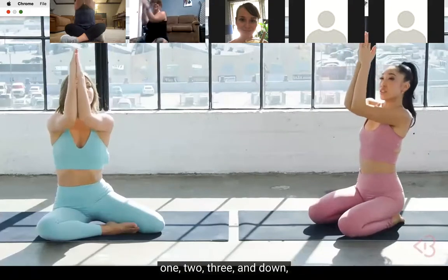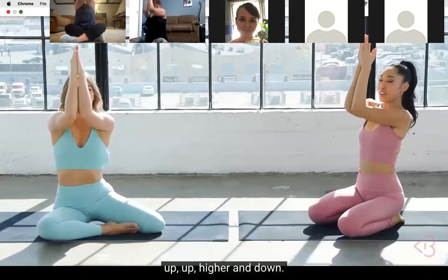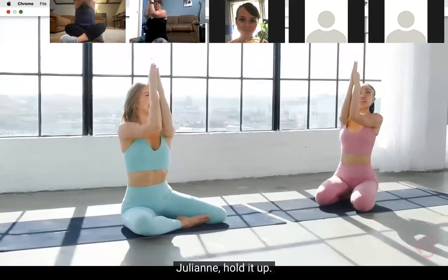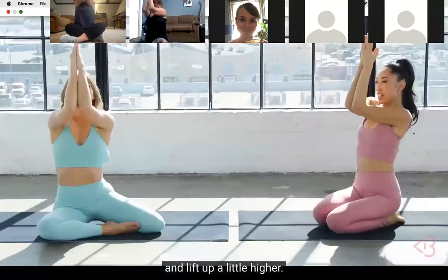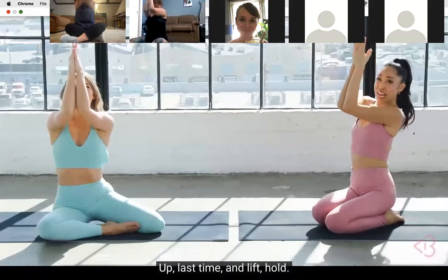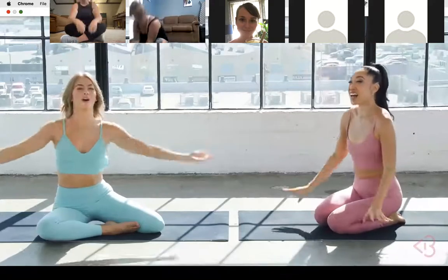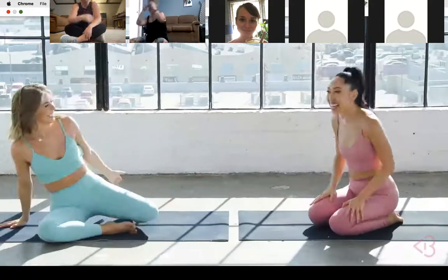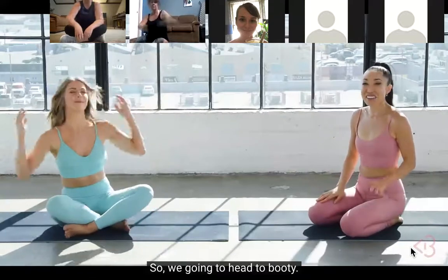We're gonna triple it up - one, two, three and down, lift two, three and down, up up higher and down. One, two, three - and now we hold! Hold it up, breathe, breathe, lift up a little higher - keep those elbows together - shake, shake, shake - a little bit higher - last time, lift, hold - five, four, three, two - relax! I love that. Okay, we're not done!